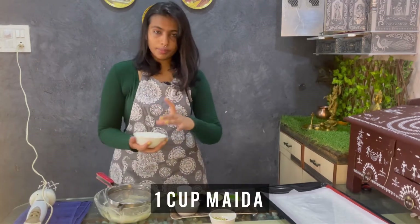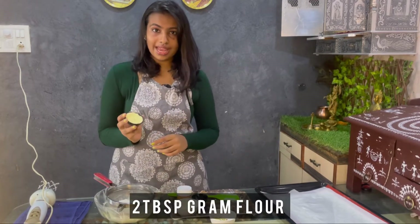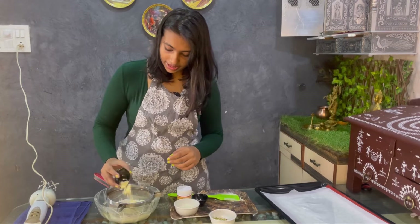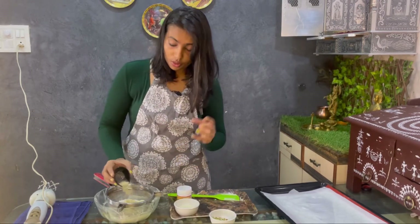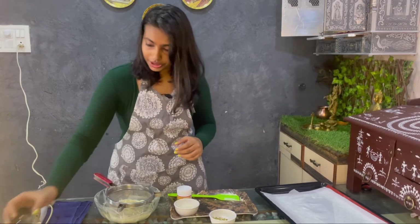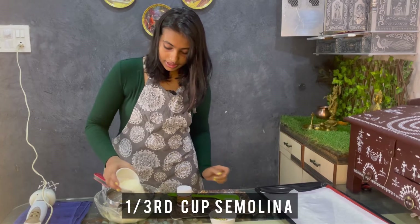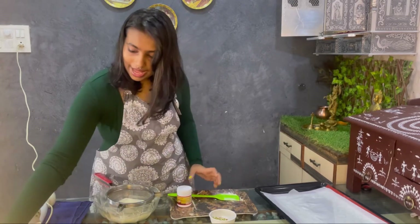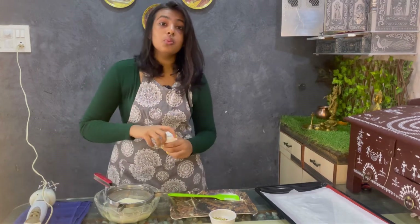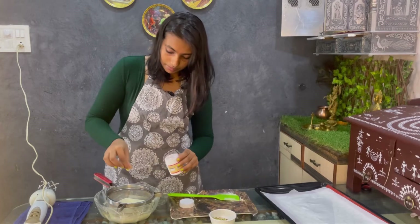We are going to add 1 cup of maida, 2 tablespoons of gram flour or channe ka atta, 1 teaspoon of elaichi or cardamom for taste and good odour, and 1/3 cup of rava or semolina. At last, we are going to add just 1 small pinch of soda so that it helps in baking.